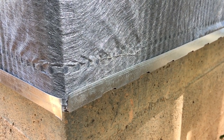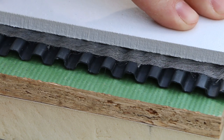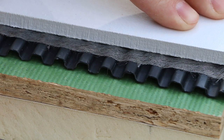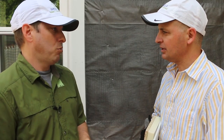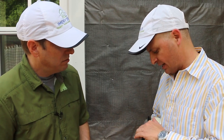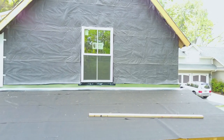I've seen other rain screen products out there, and what I like about this is the rigidity of the product. This is a really strong corrugated material, and we know that the siding is not going to collapse that air channel, which has to be there in order for the stack effect to work. I would classify this rain screen as the best out there — among product offerings, this would be one that delivers the best performance.